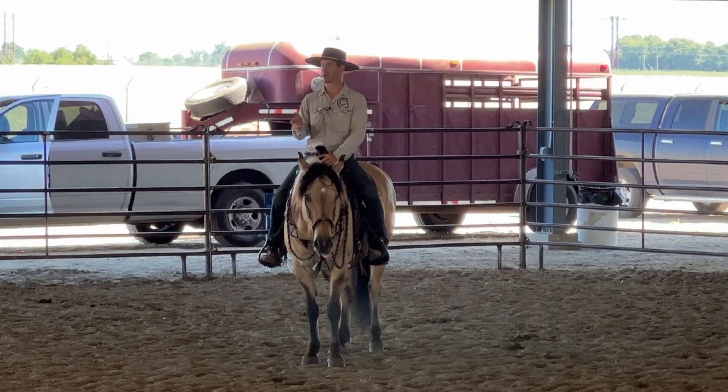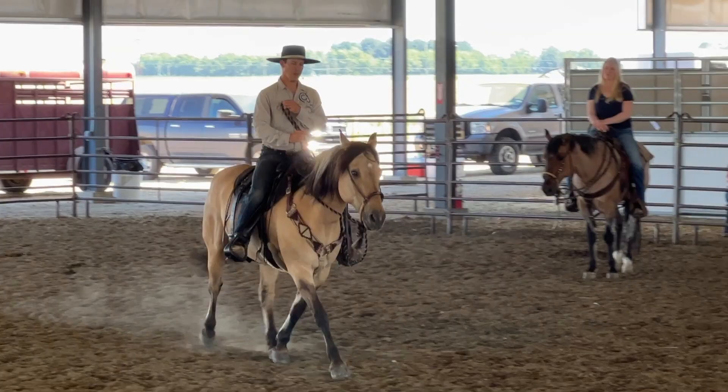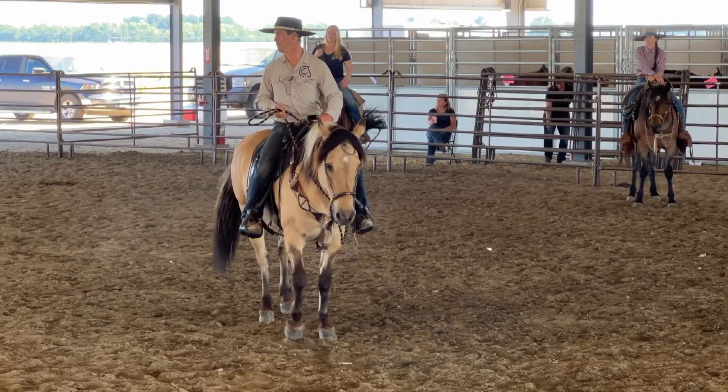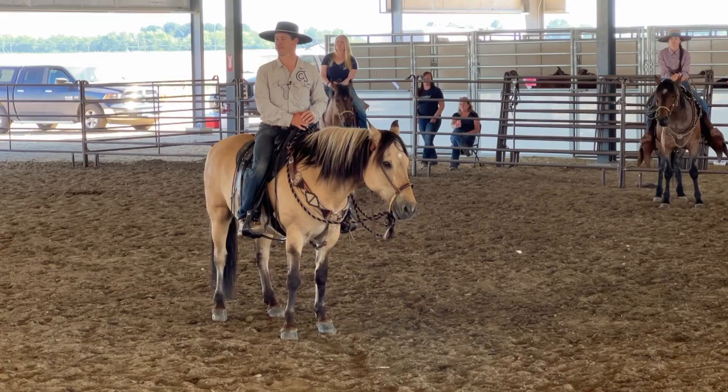Watch my seat right here. People say my horse is inattentive — think of how much more attentive he's going to get to me and these slight movements I'm making once he gets good. People say my horse doesn't pay attention — well, he's heavy to your leg. That's a good place to start. It's very relative.